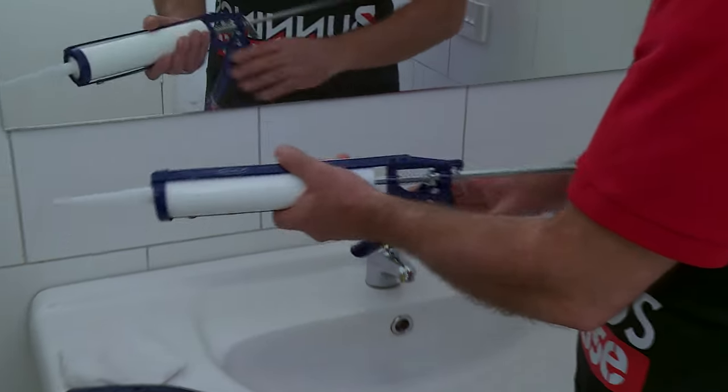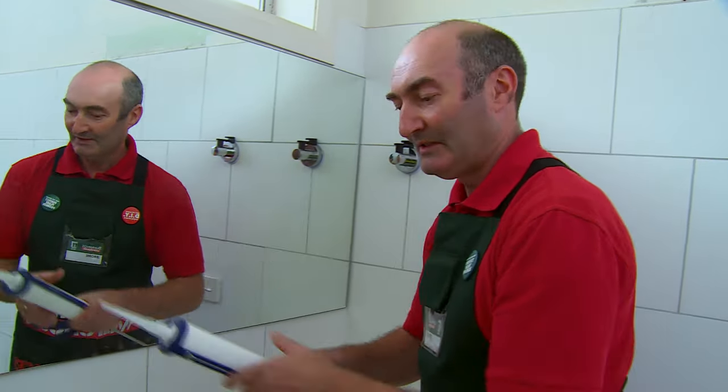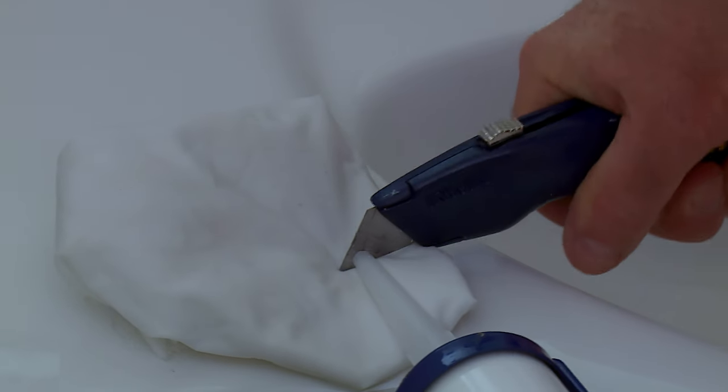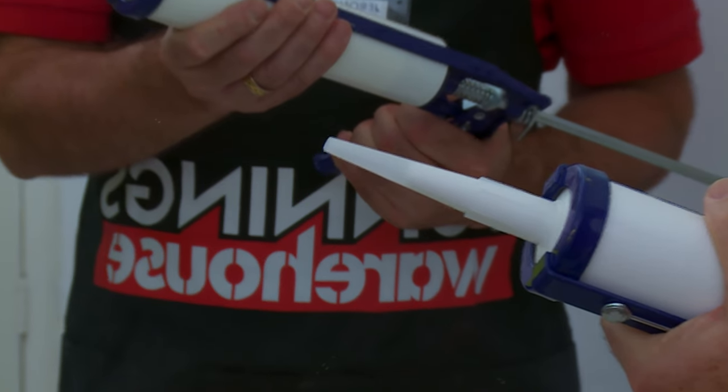This is the silicone gun that we'll be using, and we'll need to trim the nozzle so that it's able to come out in a nice even flow. We'll just make sure that the silicone is coming down towards the end of the nozzle.